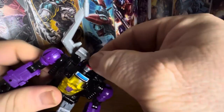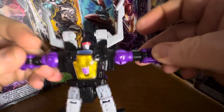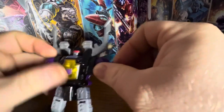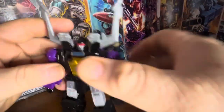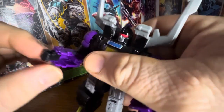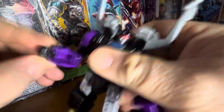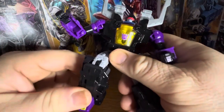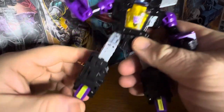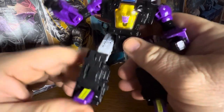Articulation-wise: the head can move but it's so freaking tight I'm not even going to try it again. You can do a T-pose, arms go 360 degrees. Then you rotate the upper arm and bend at the elbow — nothing in the wrist, just the folding for transformation. There's a waist swivel, can kick out and kick back pretty far. There's a mushroom joint on the upper leg, bend of the knee, and a hinge on the foot for a foot tilt — a lot of that is for transformation.